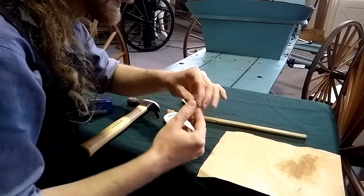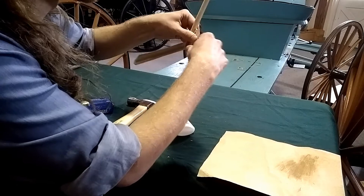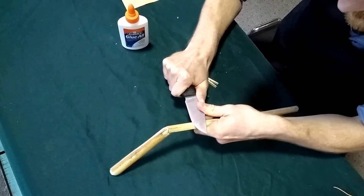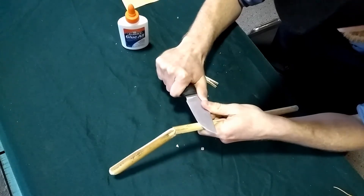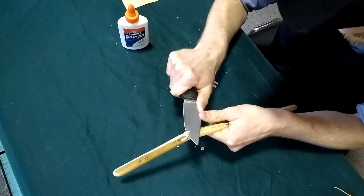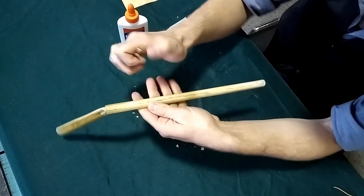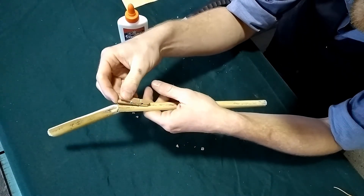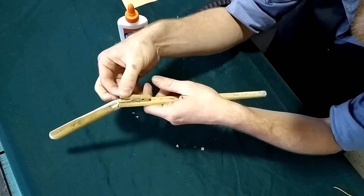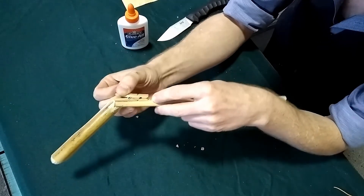We're going to attach our clothespin so that we have a nice 10-inch distance for the rubber band to stretch. I'm just finishing carving a little flat space for our clothespin to nicely sit, because the top part of this barrel is curved. We want it to sit nice and flat on there — just give it enough room so it will adhere entirely to that flat surface so that the glue can hold it down nicely.